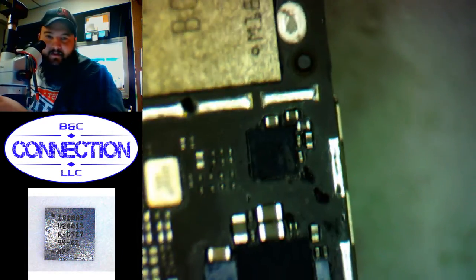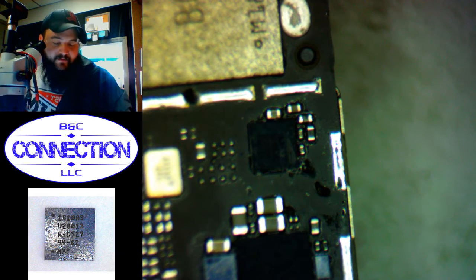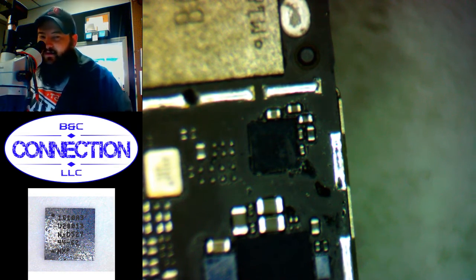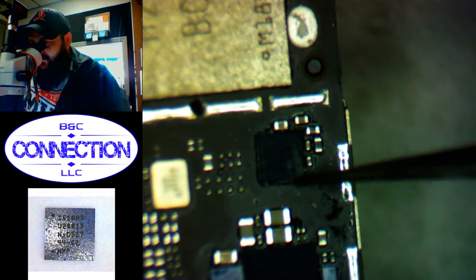Let's see here — connections look good. All right, so just kind of clean up and we can test it out.